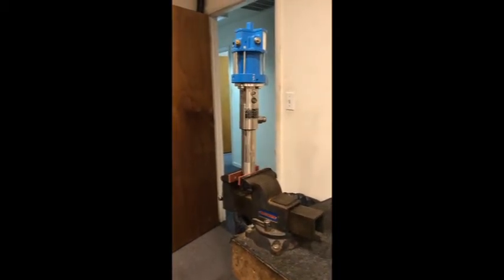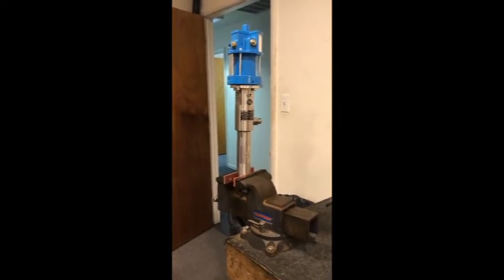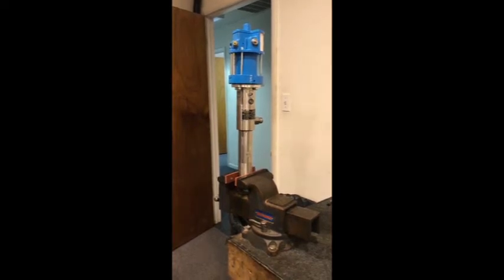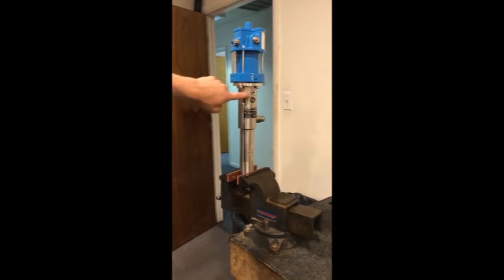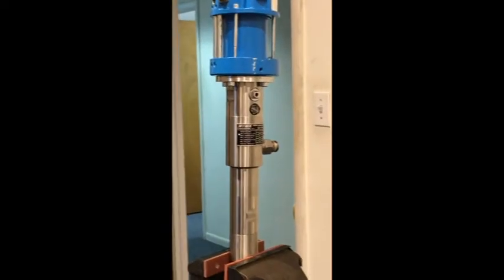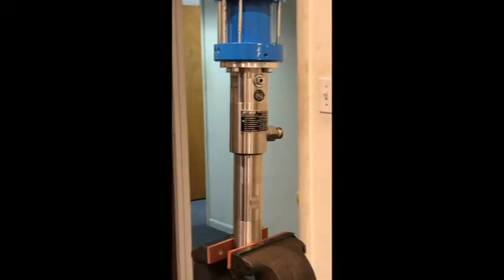We're going to go through the lower end seal kit disassembly and reassembly of the Wiwa pump. This is a 6 to 1 — the second generation pump used on our machines. You'll identify it easily by seeing the fill port for the oil on the lower end, which lubricates the packing seals.